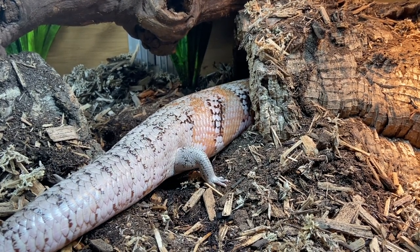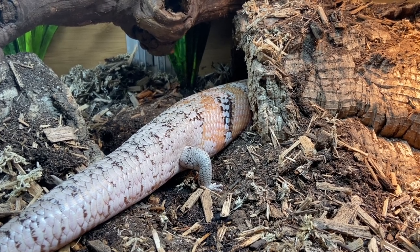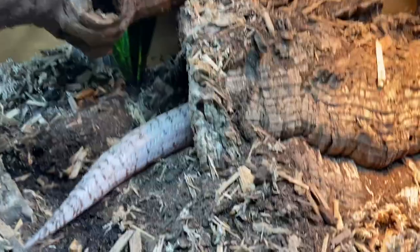She also has loads of cork bark tunnels and hides, grapevine logs, a water dish, some fake plants scattered about, and rocks to bask on — or to smear worms on, whichever her preference is.